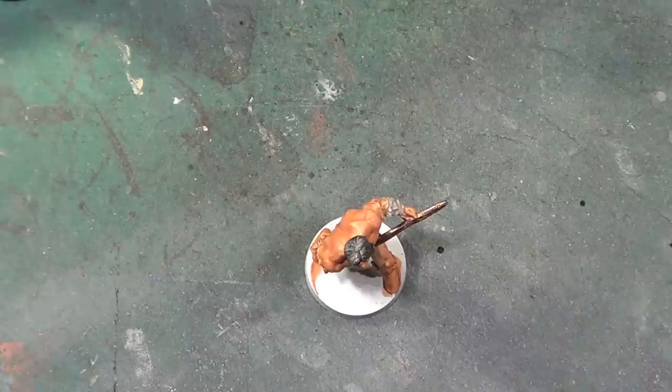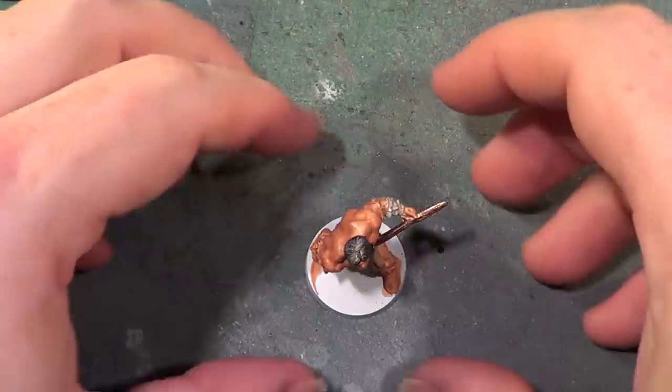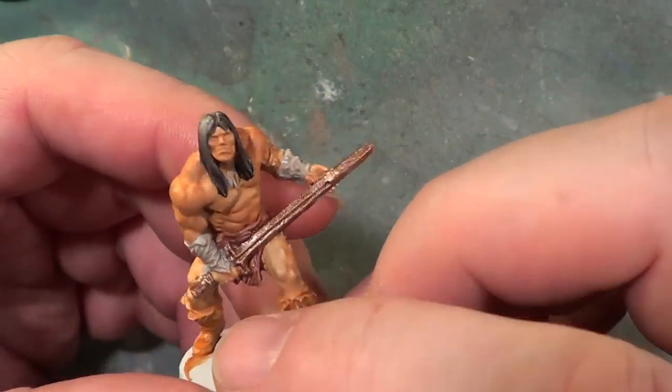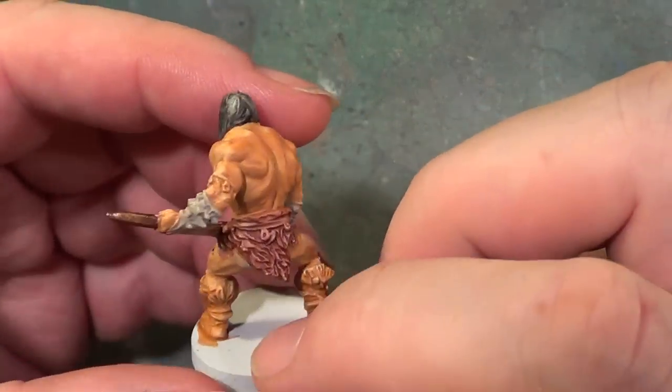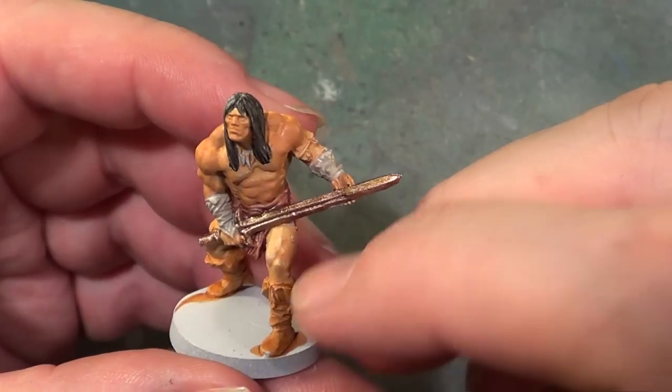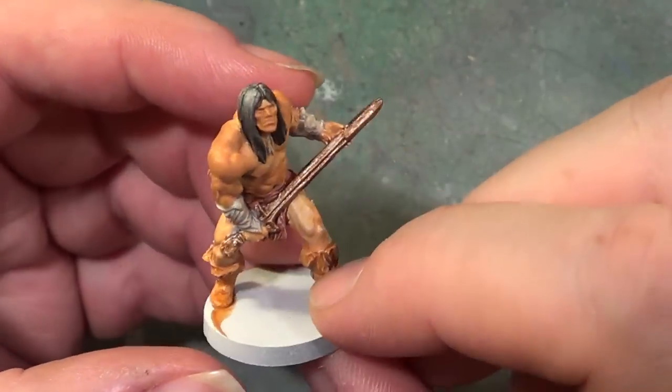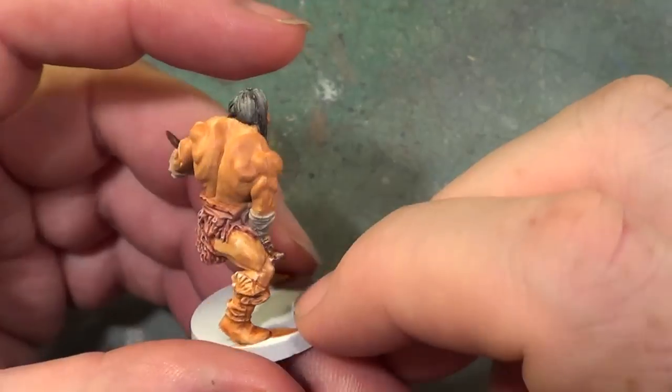Hello, welcome back to The Spider's Web. Just clobbered the light, and we're going to get on with finishing Conan. This is going to be a video of two parts because I haven't managed to give him a wash yet, so he's going to get a wash now, and when we come back we'll get on with the highlighting.